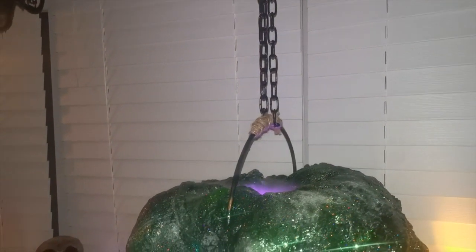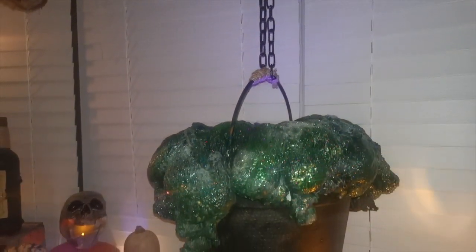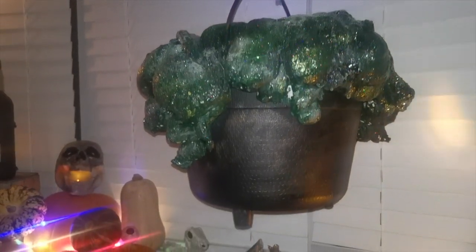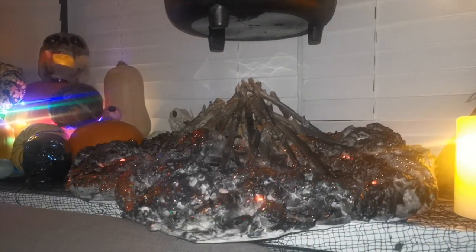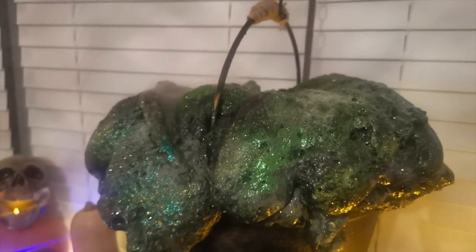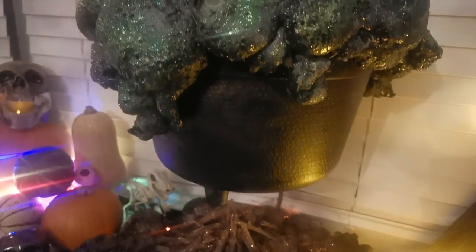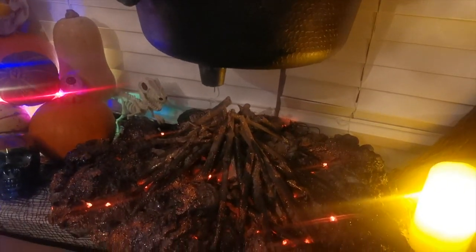We've also got some kind of fog going on inside there. That is a little contraption that I picked up from Amazon that I'll have linked below. And also this realistic looking fire that I have sat underneath. Now if you're not wanting to hang a cauldron like this, you can actually just set the cauldron into the fire and that looks really great too. So there you can see the mist is working — it kind of spits a lot of water. It's a little disappointing, but I'll link it below anyway if you want to check it out.